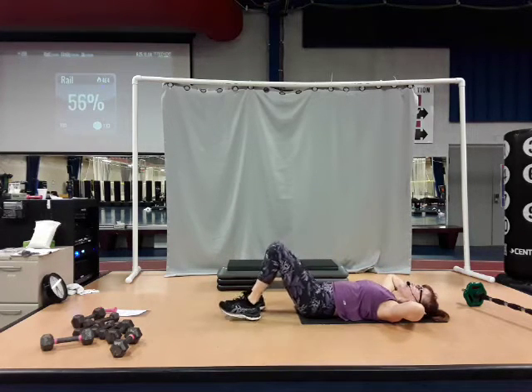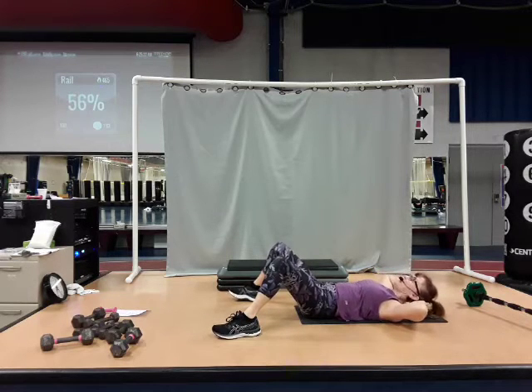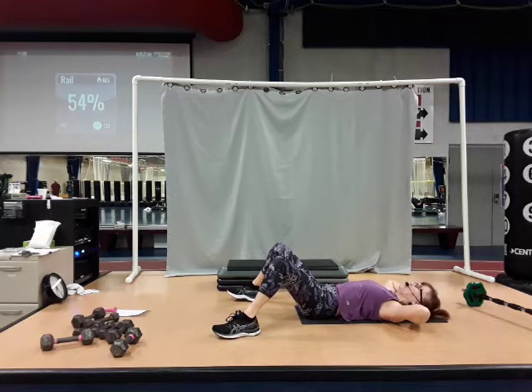Bring those feet to the floor. Take them out nice and wide. Hands behind the ears — just roll open the upper body. Take that break when you need it. I'm going to work on the waistline a little bit. Give me four more here. Three, two.